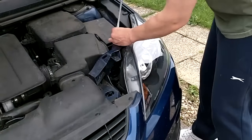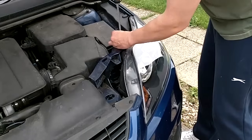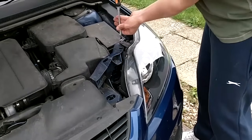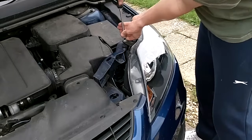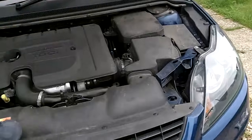Put the screw back in. That's it. Put the screw back in on that side.